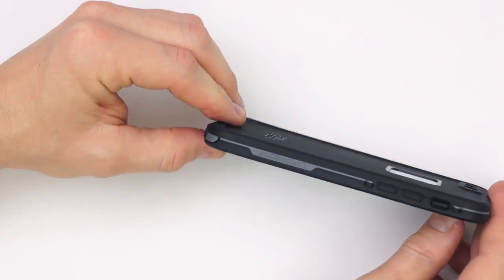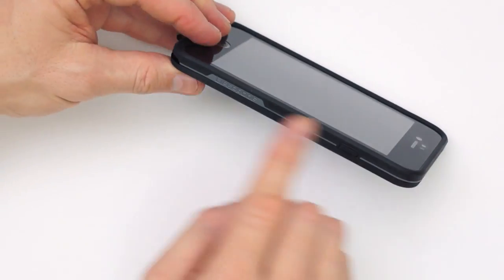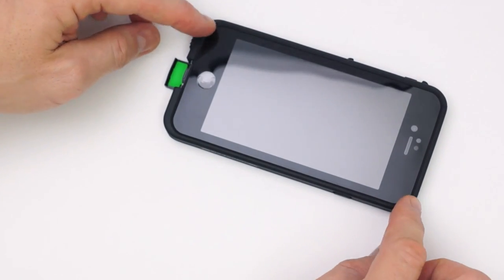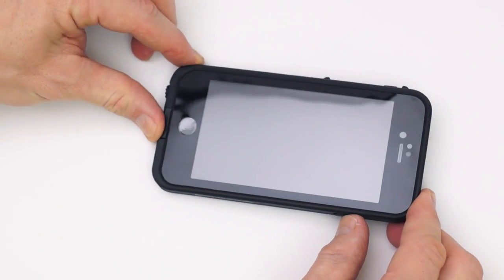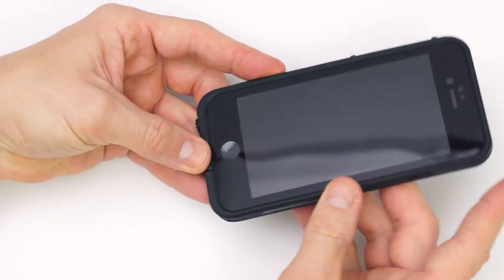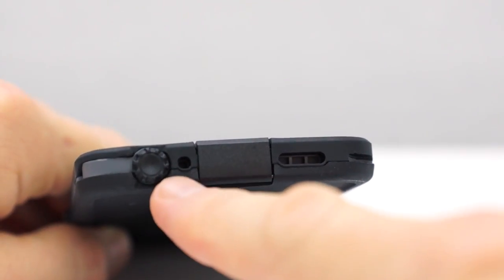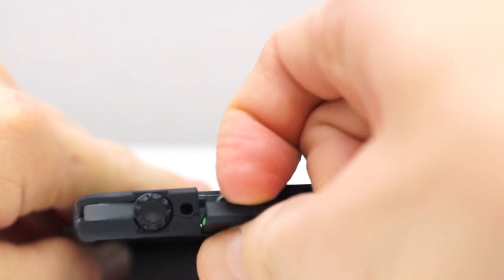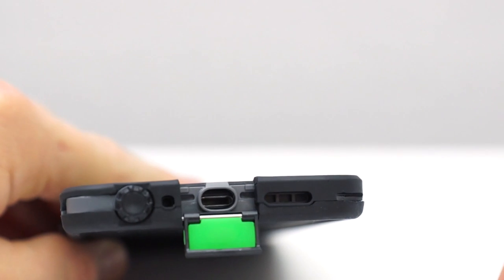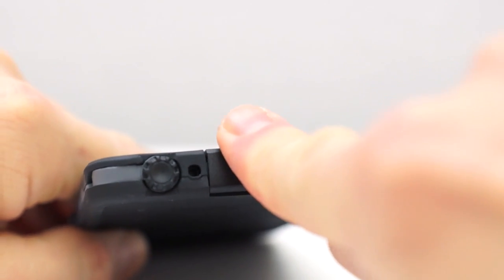Once you close the case you can still see a little bit of warping — if I put it down it still moves, so hopefully that will correct itself eventually. On the bottom of the case we have two openings: one for the microphone and one for the speaker, and these are both waterproof. We also have this little flap that protects the lightning port — make sure you close this to keep the elements out.